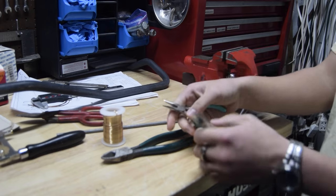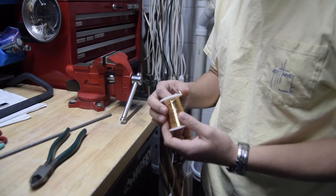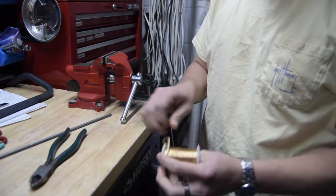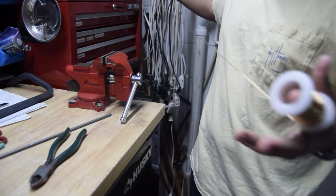You need two little plier things that you can use to bend. Start by just unwrapping and pulling up a decent amount of wire off the spool.